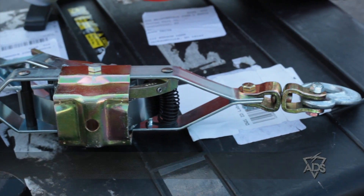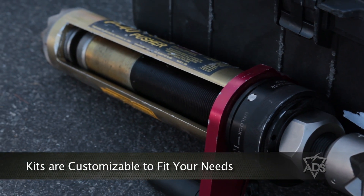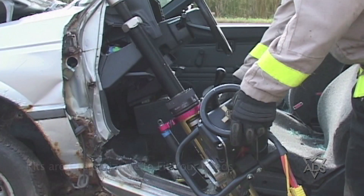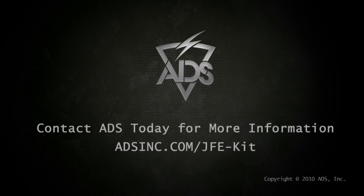The JFE kit can also be customized to fit your specific needs with items such as the Powerpusher Extendable Ram for spreading, stabilizing, and shoring operations. Contact ADS today for more information on Joint Forces Extrication Kits.